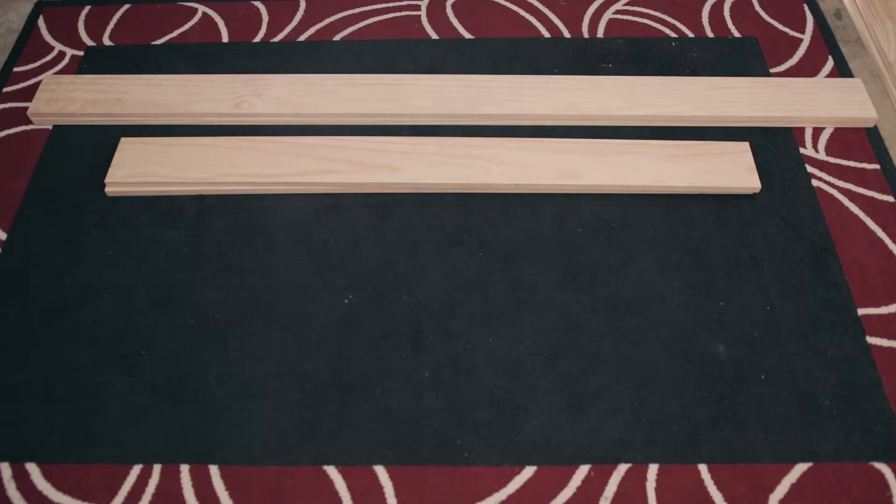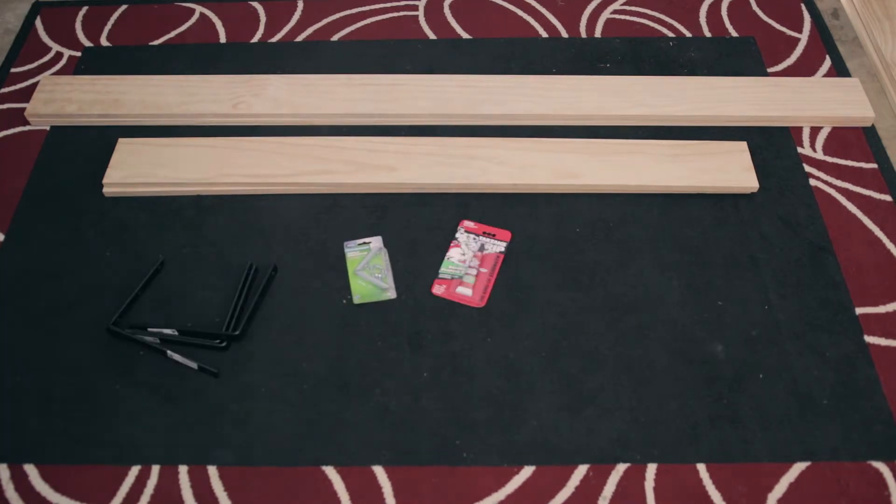First off, I went to my local hardware store and got a whole heap of timber supplies. I calculated the right measurements I needed for each of the panels, and my local hardware store was really helpful because they actually cut the timber to the lengths that I needed. I then kept the offcuts from those, and I'll show you what I did with them later on.